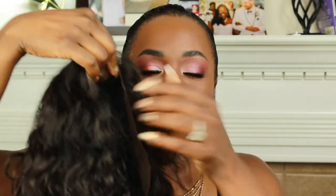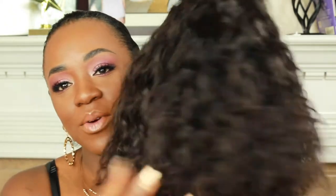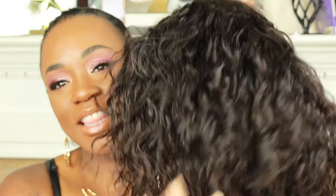Alright guys, so I got all the lace cut from around the front and I fluffed out the wig some. I wanted to bring you a little bit closer so you can check out these curls — isn't that just cute? I love the curl pattern of this wig.